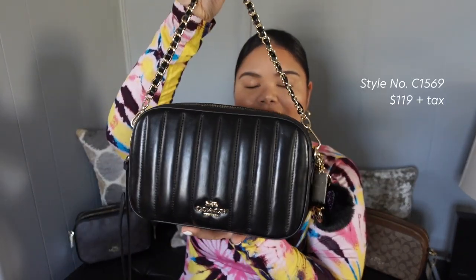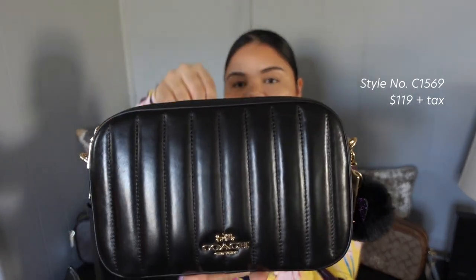Hey y'all, welcome back to my channel. This is the Coach Jess, as y'all know from the title, and I have it in the quilted black leather.